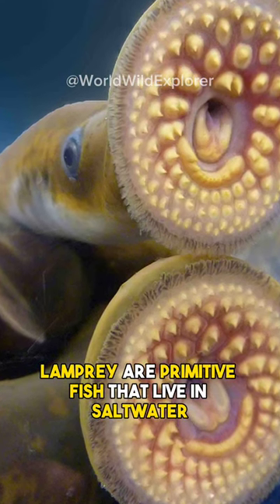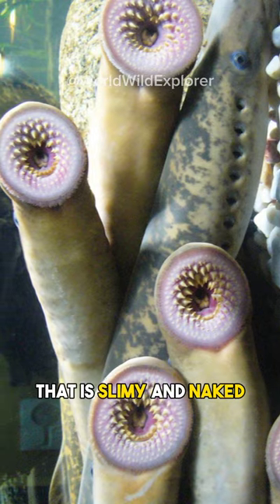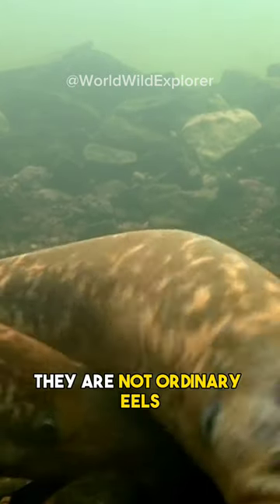Lamprey are primitive fish that live in saltwater and freshwater. They have a body shaped like an eel that is slimy and naked. But don't be fooled, they are not ordinary eels.